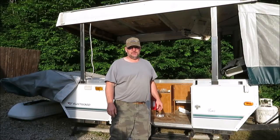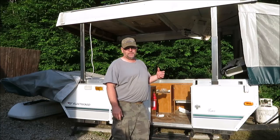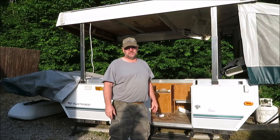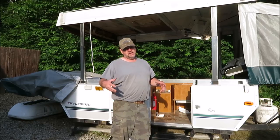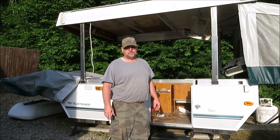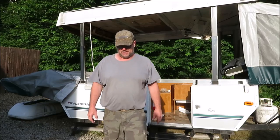How you doing everyone? It's Kevin. I'm back with another little video. My son Brandon's starting to tear his pop-up camper. We're going to get the roof off this thing so he can restore the inside of the roof and get it put back together. It looks like a piece of junk right now, but I'm sure when we're done it's going to look good. Let me show you what we've got so far.